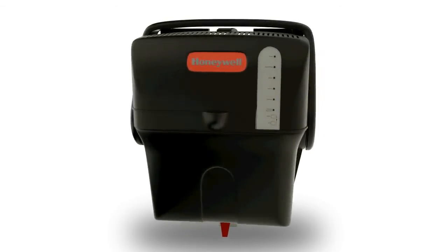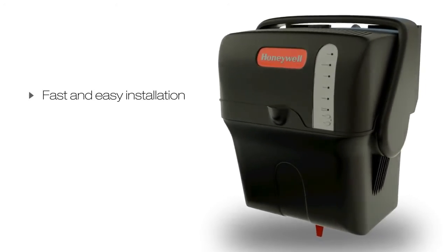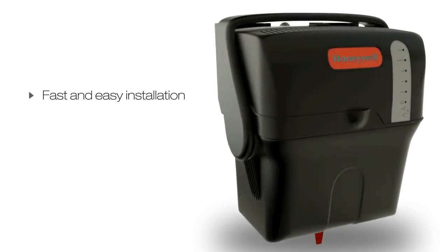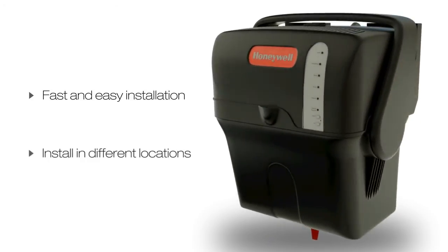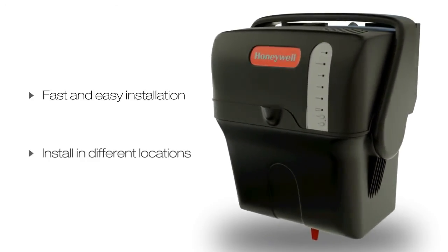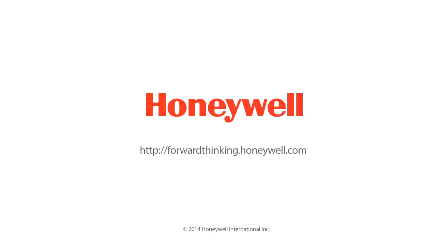It's been designed from the ground up to ensure fast and easy installation, and its flexible design allows high-quality steam humidification to be installed in different locations with an ease never before possible. If you have any further installation questions, please contact your Honeywell representative.